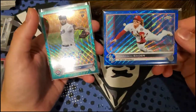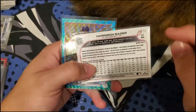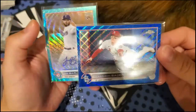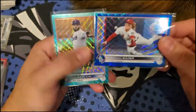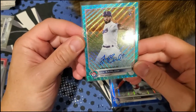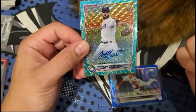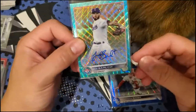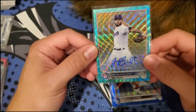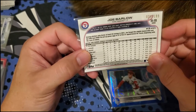I probably paid at least $50 or more for this Jumbo pack, so I'm glad I got a numbered card. But you're not always going to get a card numbered to 75 — though there are five autos out of 12 packs, about 40% chance of an auto, so you might get one of those instead. Probably the best card without checking comps is the Joe Barlow, numbered to 199, on-card auto. Maybe a super future Cy Young Award winner — that may be worth some money.